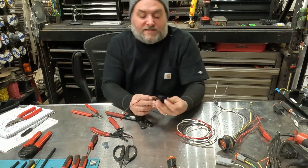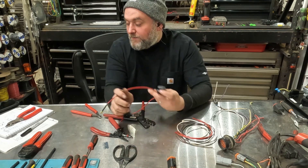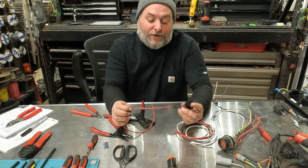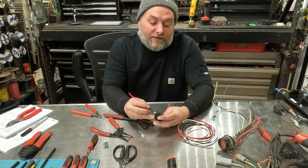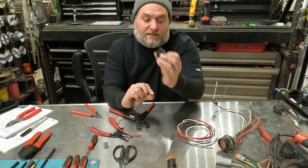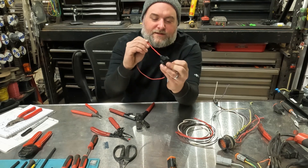Snap it into the connector. There's a tab on the other side — that's the side your wires are going to be inserted into. This one is circuit 022, our unswitched fused power, and it's going to go on the very top. Insert it correctly. Looking at the face of it, the tab faces down on the connector. Pop it in there — now it's locked in.